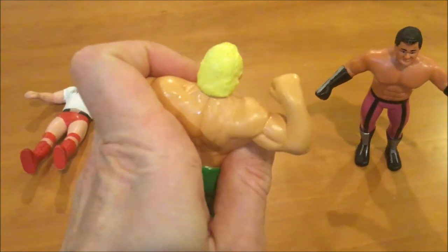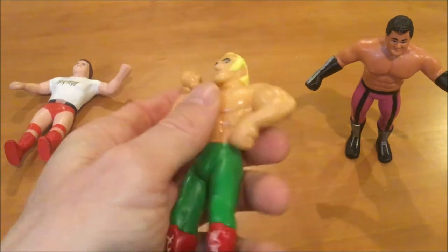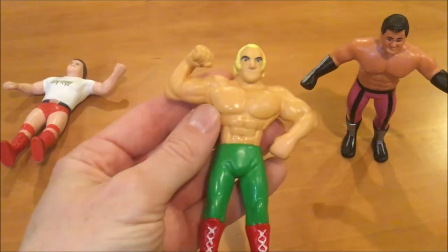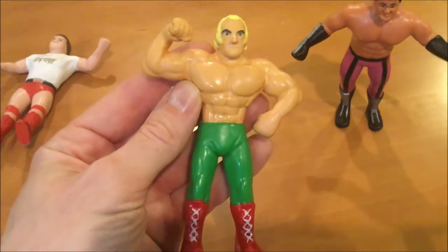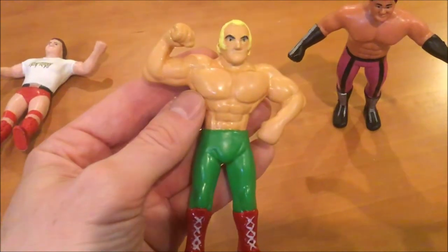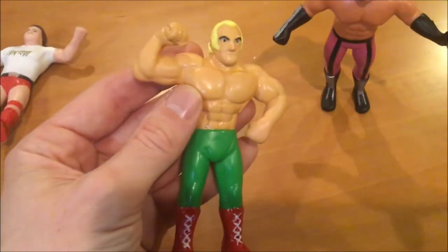I lost a little detail on his hair and maybe a little too thick around the fingers. But there was a lot of trial and error. The next figure I make is going to come out even better, because the Punisher figure I did before this did not come out as good as this.